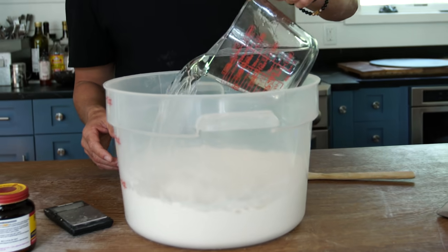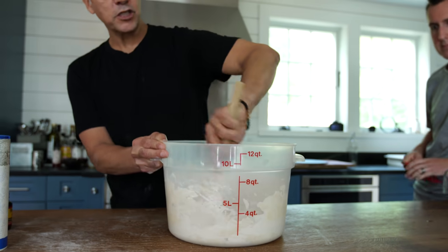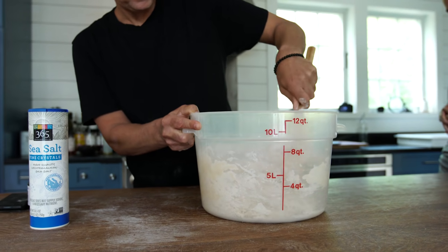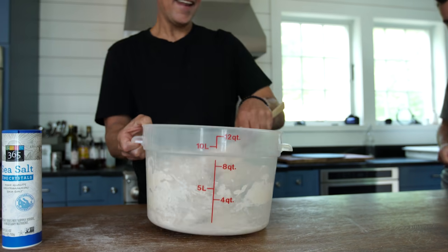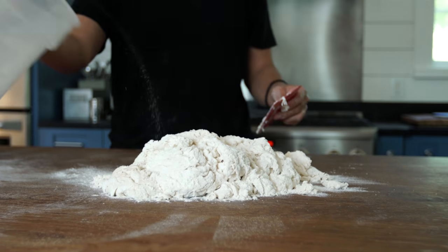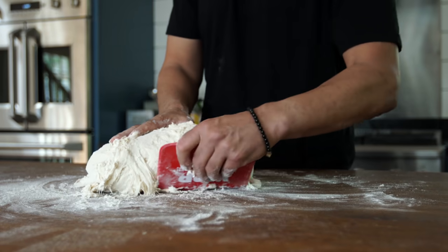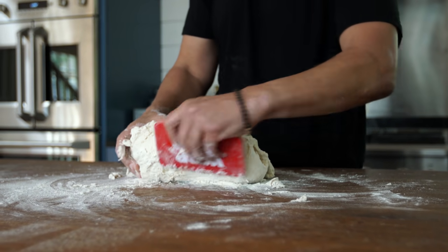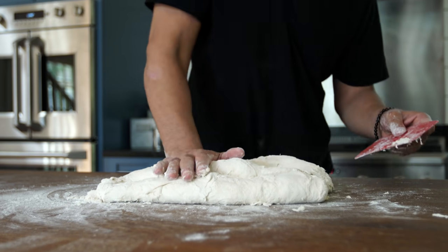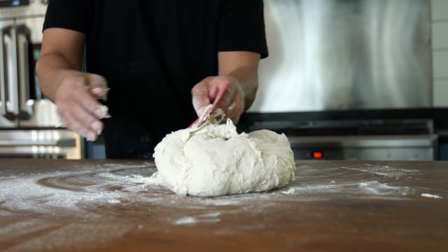I take my spoon and mix everything around. I do the spoon first to get the initial water into the dough. Then I dump it out and scrape. These plastic scrapers are awesome — if you guys know where to get a good one, let us know in the comments. Now I'm going to knead this for two minutes, lightly pressing the flour and water together to form one big ball of dough.